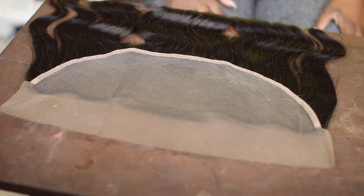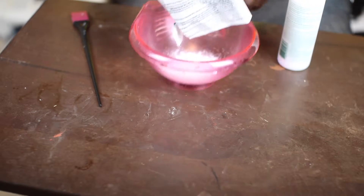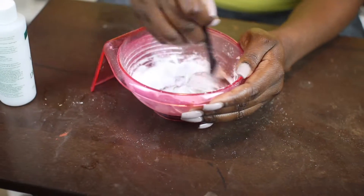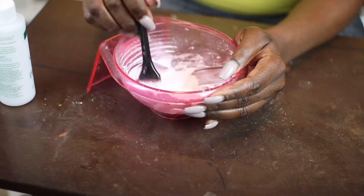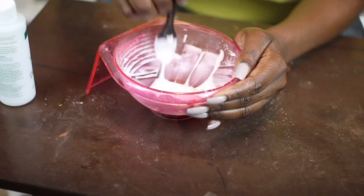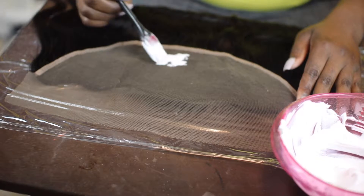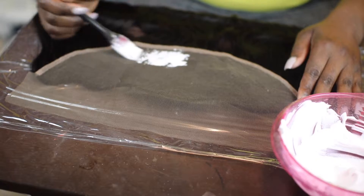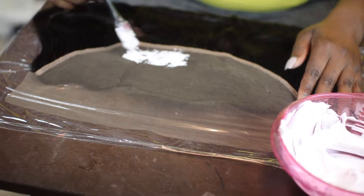I'm going to bleach the knots to make it look a little more realistic. I'm using BW2 powder and 30 volume developer, which I got from my local beauty supply store. I use saran wrap — I got this tip from Tiara Monet — because it actually helps process the hair faster and you can see the progress, versus foil paper where you can't really see anything.